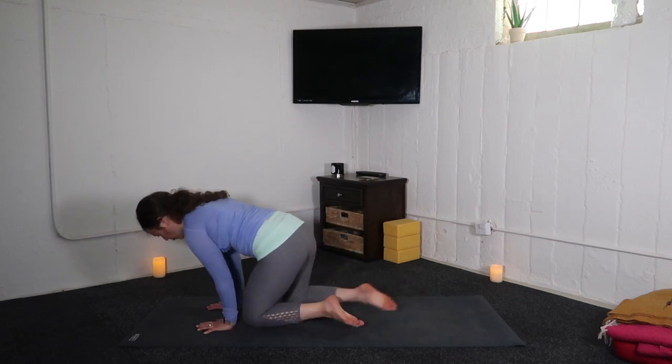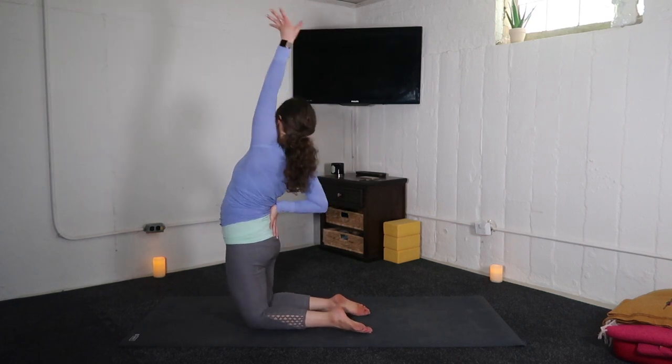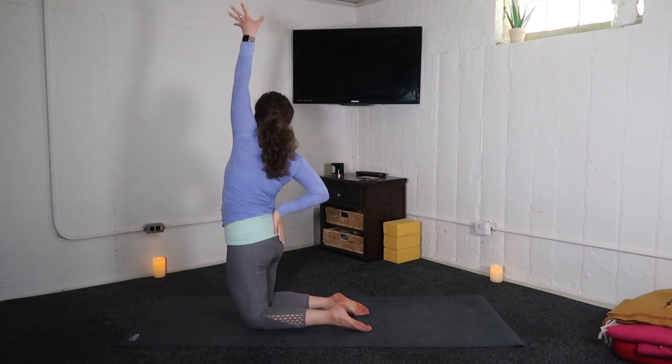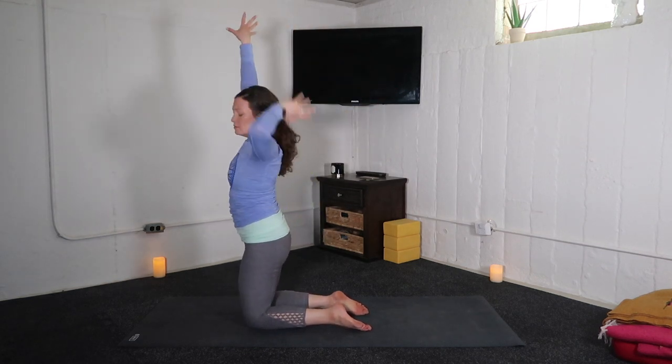Inhale, arms up. And exhale, half camel — left arm back. Inhale, arms up. And exhale, half camel — right arm back. Your rhythm, your pace. Inhales lift you. And exhales bend you.